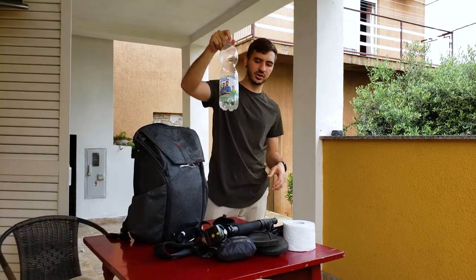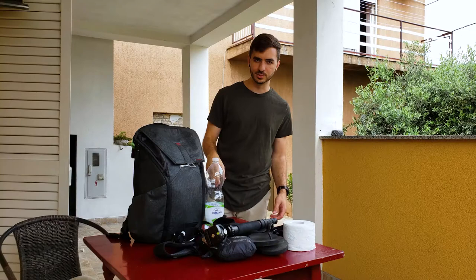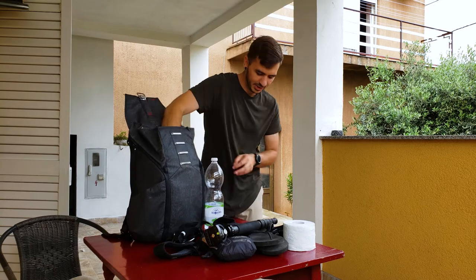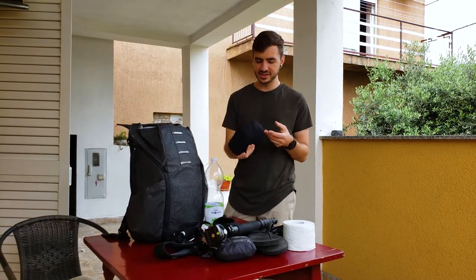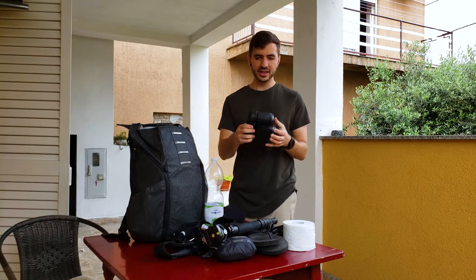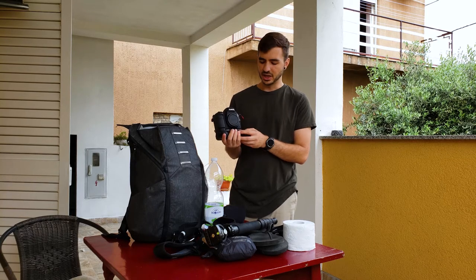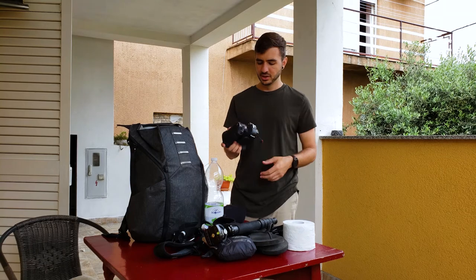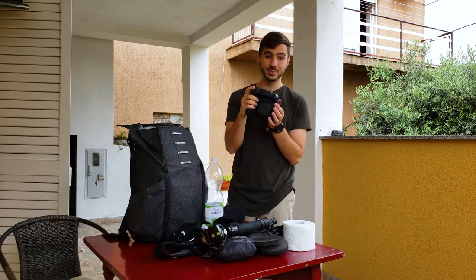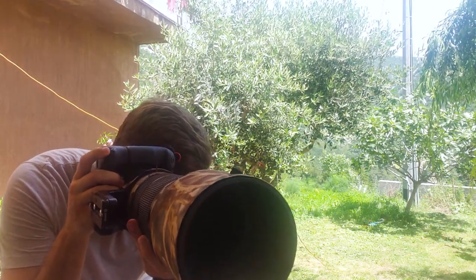Water — of course you need water. I recommend bringing a bottle or two so you can keep filling it up and always have clean drinking water. It's super important to stay hydrated when it's so hot all the time. Now the fun stuff: this is my Canon 6D Mark II in a LensCoat case, which protects the camera a bit, and I keep the battery grip on it all the time. I like the battery grip for the extended battery life to make sure I'm not going to run out of battery while shooting, and I really like the vertical trigger feature — especially when I have the big lens on, it makes it a lot easier.